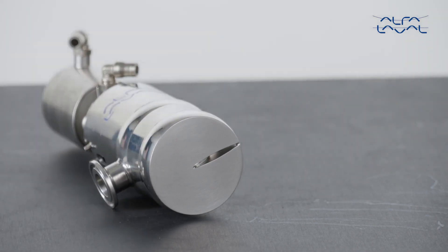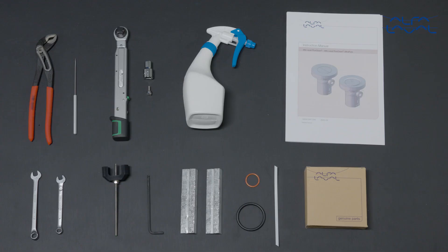To maintain the Alfa Laval PlusClean cleaning nozzle, these tools are required. Remember, always read the instruction manual thoroughly to make sure you cover all maintenance steps — this video only shows you some of the steps. When servicing Alfa Laval equipment, always wear appropriate personal protective equipment. Thanks for watching!